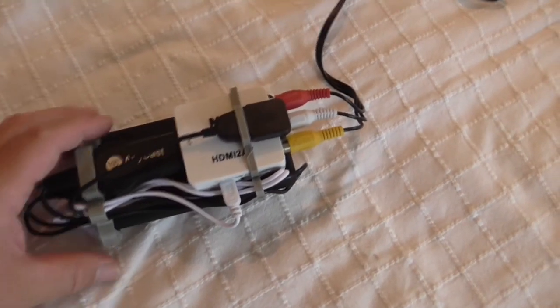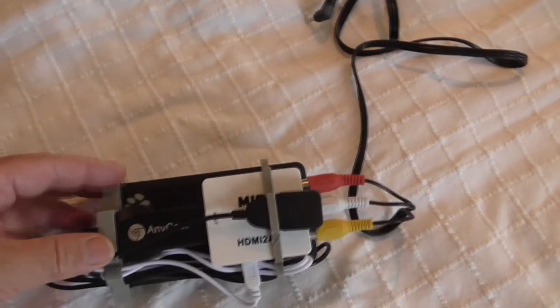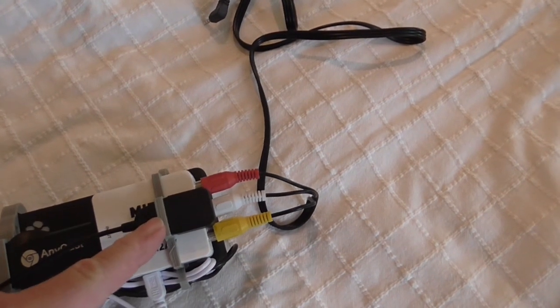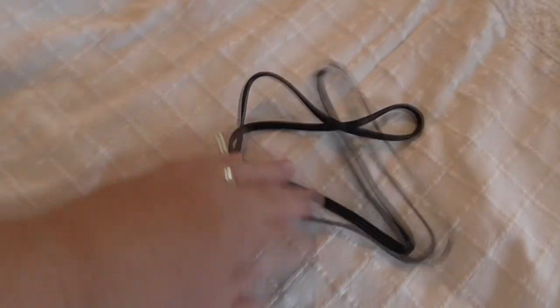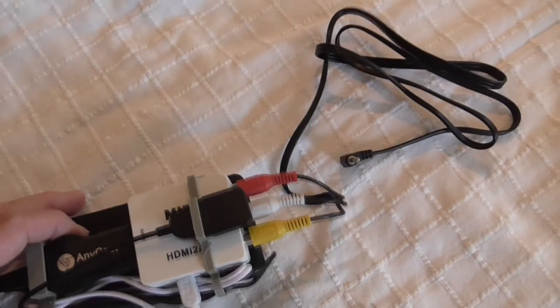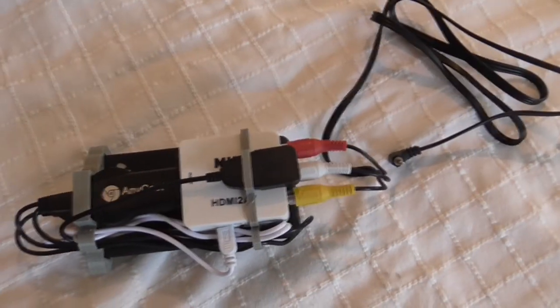Here's a view of the entire unit — it's pretty small. USB power pack on the back, Anycast dongle at the base, HDMI to AV converter, Wi-Fi receiver for the dongle, and your AV cables out to your headset. It's on a belt clip, so that tucks on your belt and you've got one cable going to your headset, and you're good to go.